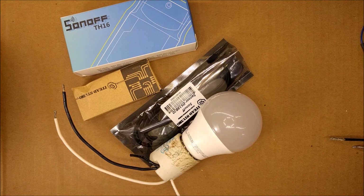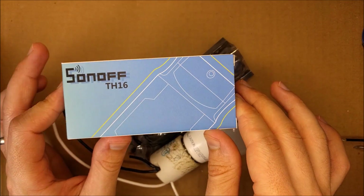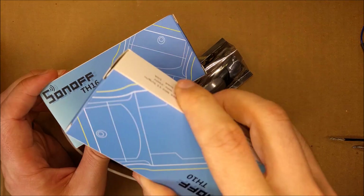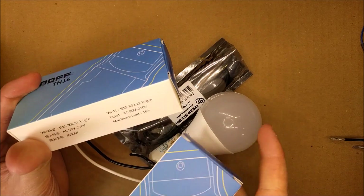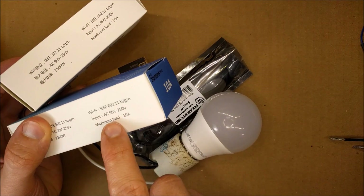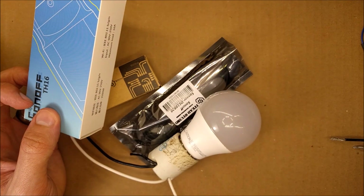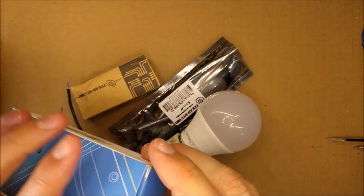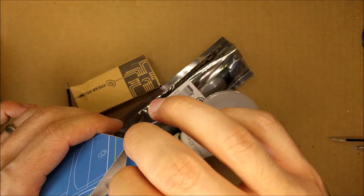Hello YouTubers. In this video I will be reviewing the Sonoff TH16. This one is very similar to the Sonoff TH10, except the TH16 allows a maximum load of 16 amps versus a maximum load of 10 amps for the Sonoff TH10. I will post a link to that video if you want to see it, but in this one let's go ahead and review the TH16.